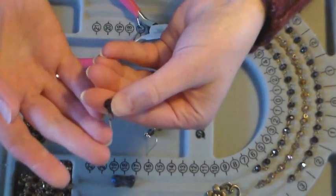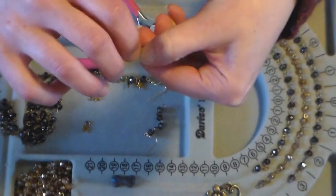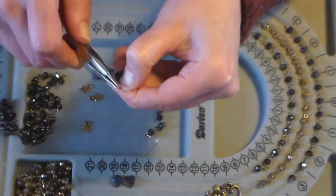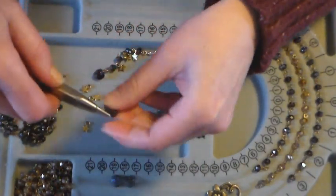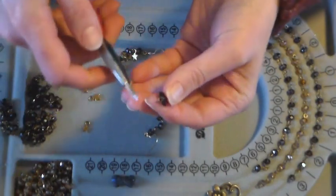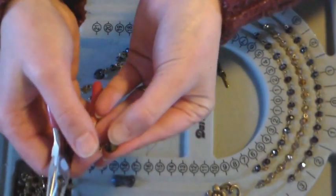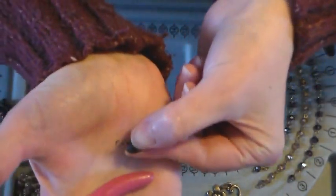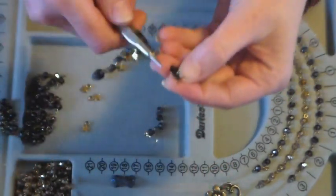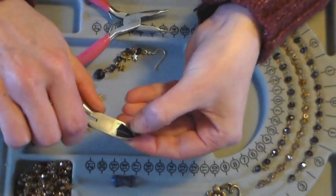Now if you have a longer one it's a little easier — you could grab the end just with your fingers and wrap it around pretty tight. But since this is a pretty short piece, I'm going to use my pliers to wrap this around, because otherwise I won't be able to pull it tight enough and it will look really sloppy or not be a secure loop. So there I've got that simple loop. I'll just bring it up like that and now I need to trim off the excess, so I'm going to go in with my flush cutters because I can get a little bit closer than I can with my 3-in-1 tool.